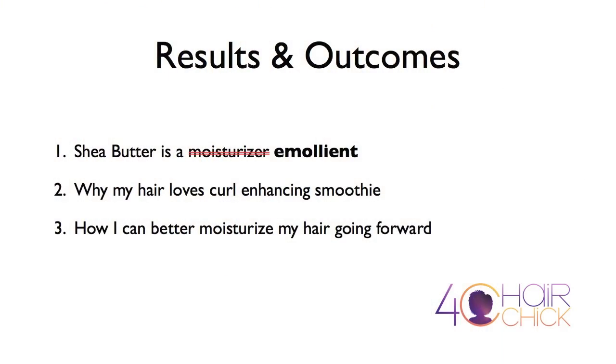So in today's video, I'm going to walk you through the results of my experiment. Here are the things I learned: Shea Butter is definitely not a moisturizer — it's actually an emollient, and I'll explain why. I also learned why my hair loves Curl Enhancing Smoothie so much. And lastly, I now know how I can better moisturize my hair using Shea Butter and Curl Enhancing Smoothie together in the future.